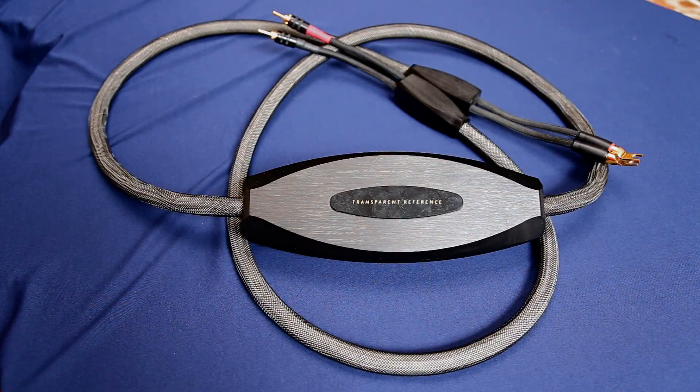This is the Transparent Audio Reference speaker cable. In September 2023, an eight-foot pair of these with spade lugs on both ends sells for around $9,000 a pair. This particular version is several years old — it has spade lugs on one end, locking bananas on the other, and it is the low Z version.